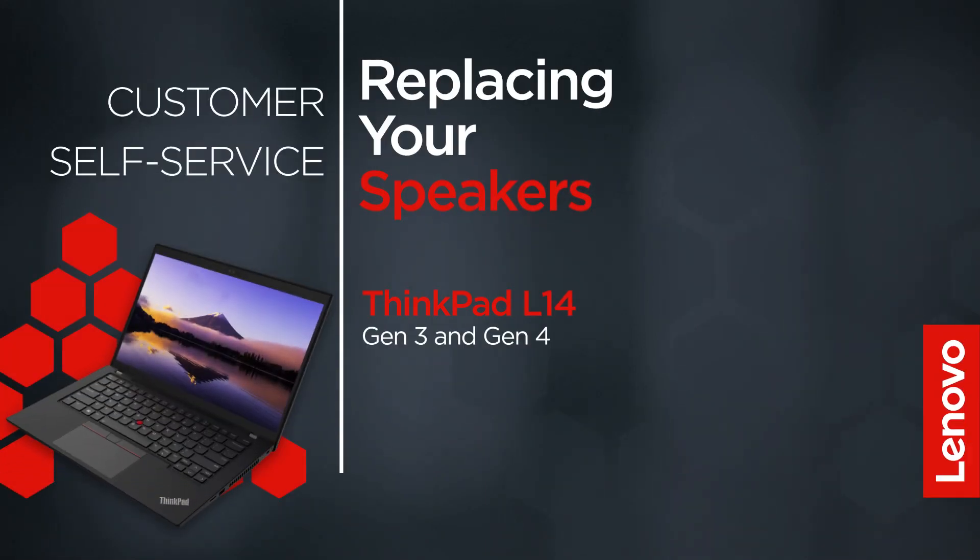This video will show you how to replace the speakers inside your ThinkPad. The process in this video will work for the ThinkPad L14 Gen 3 and Gen 4.